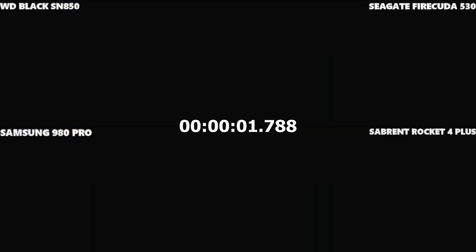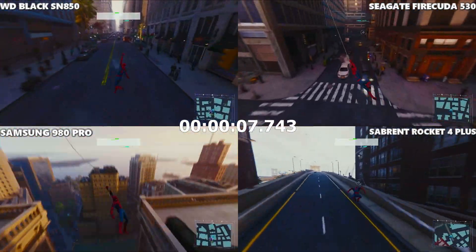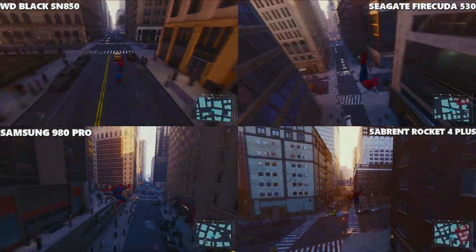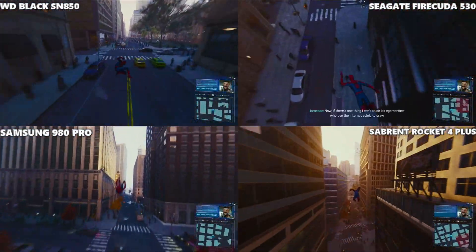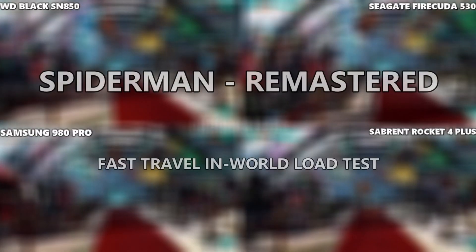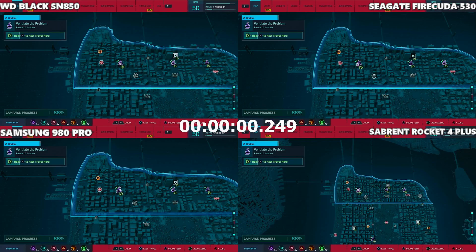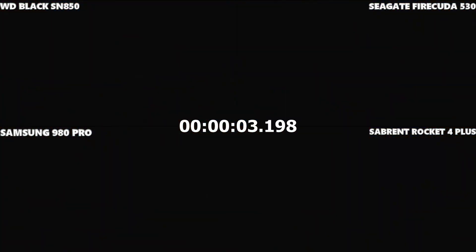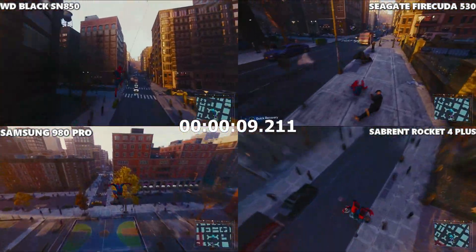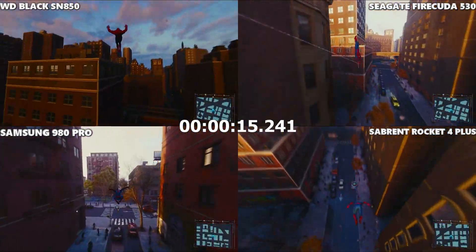Spider-Man Remastered — the PS5 upscaled version — and blink and you'll miss it. I think that might be our first three or potentially four-way tie; the Sabrent may have got there first, maybe followed by the Samsung, or at least at the same second. That's one for the frame-by-frame analysis. For the in-world loading, which should be less than a couple of seconds, the Sabrent comfortably took that load there.